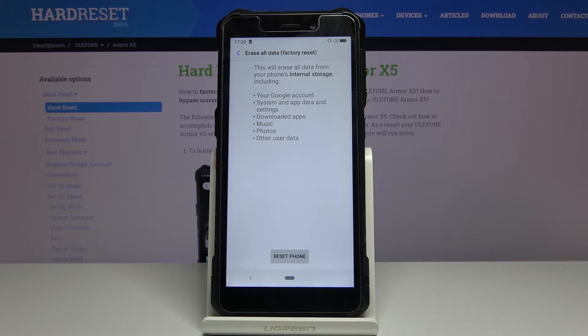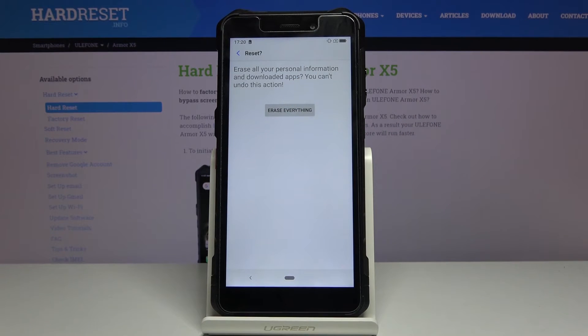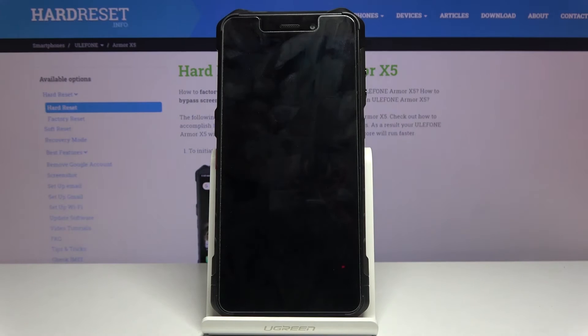This includes your music, photos, user data, downloaded apps, settings, and all that stuff. So if there's anything you would like to retain, you might want to back it up before, otherwise you will lose it. Assuming you have already done that, or you don't care, tap on Reset Phone — Erase Everything — and the process will begin.